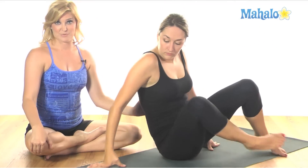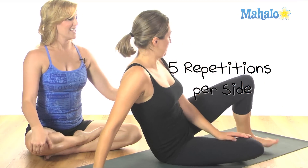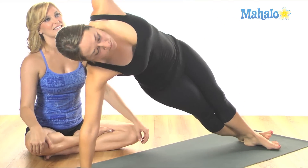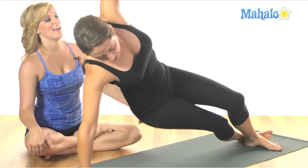Now each one of those is a rep, and you're going to do five on each side. And inhale up. Exhale, scoop it under. Inhale, back out to the T. Exhale, open up to the ceiling. Inhale, reach over the head. And then sitting down.